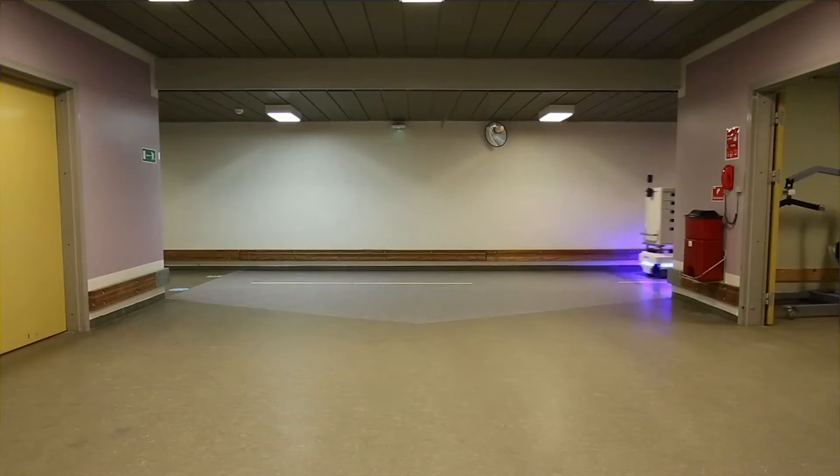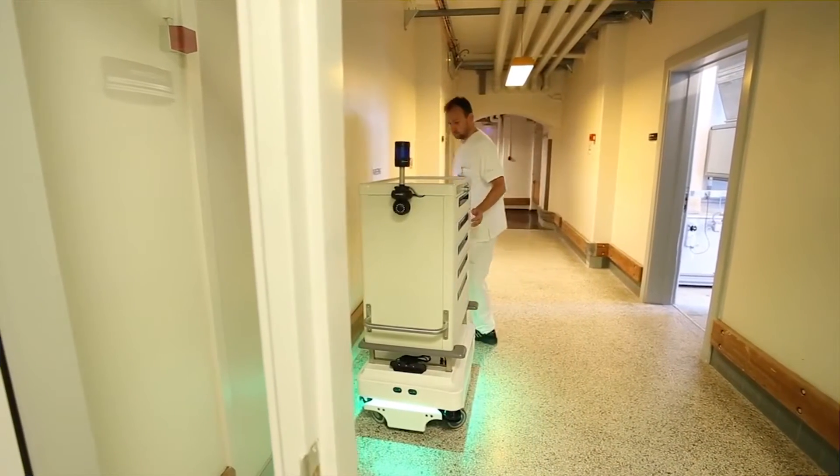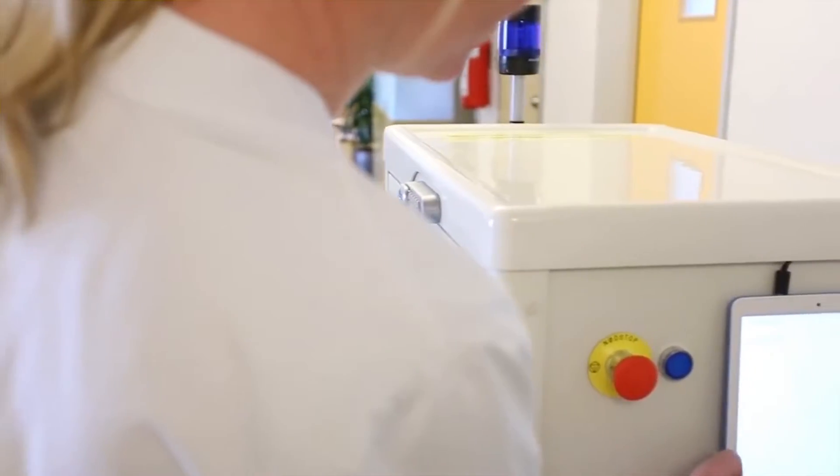The technology enables the robot to either identify its drive area and surroundings or import 3D drawings of the building layout. Built-in sensors and cameras enable the MiR 100 to be used for collaborative operation, keeping it running safely in an environment with people.